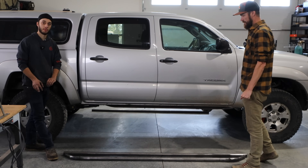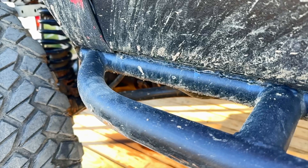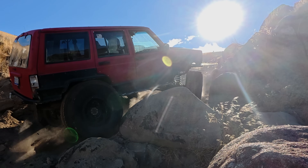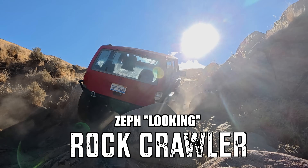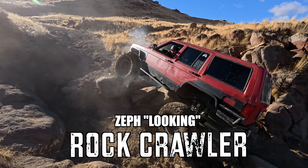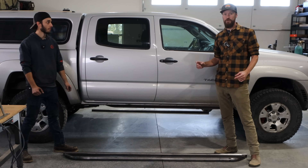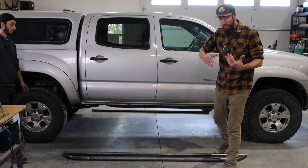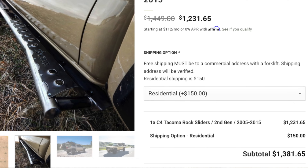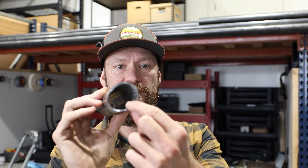You absolutely don't have to put a plate across the top. On my sliders for my Jeep, I just have some pieces of tube in there to keep it from bending in — looks a bit more rock crawler. For these rock sliders, we are using round tube. It's called 120 wall — that's the thickness of it.